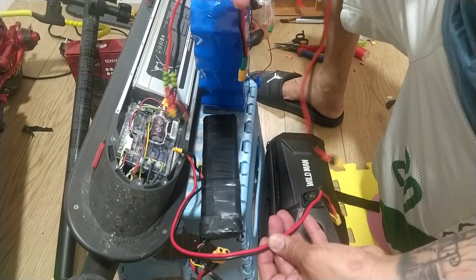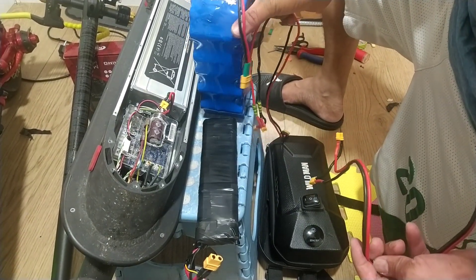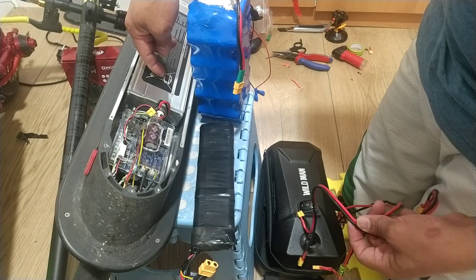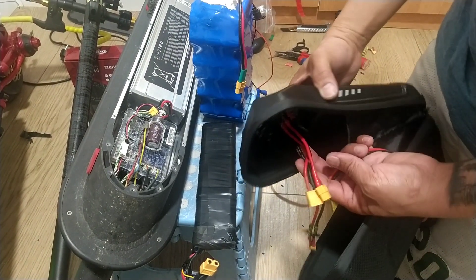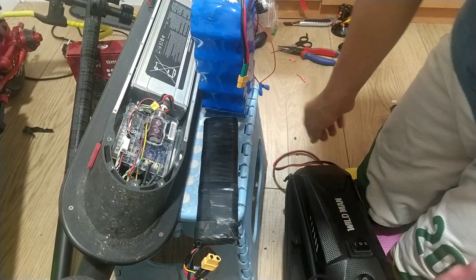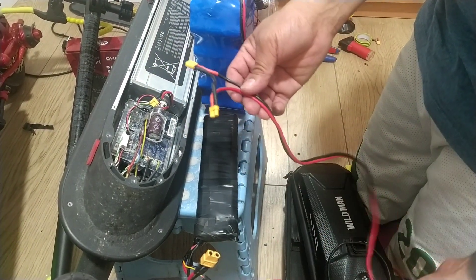This is the parallel connection and series connection — the 3S battery and the range battery. I already disconnected the stock battery. This is the connection of the switch, and the center position is closed. First, we're going to connect the series connection.